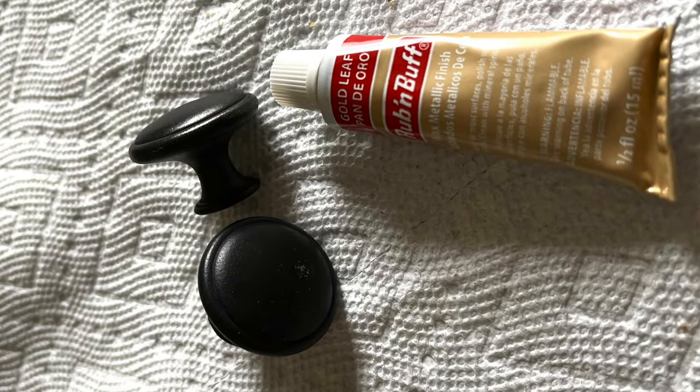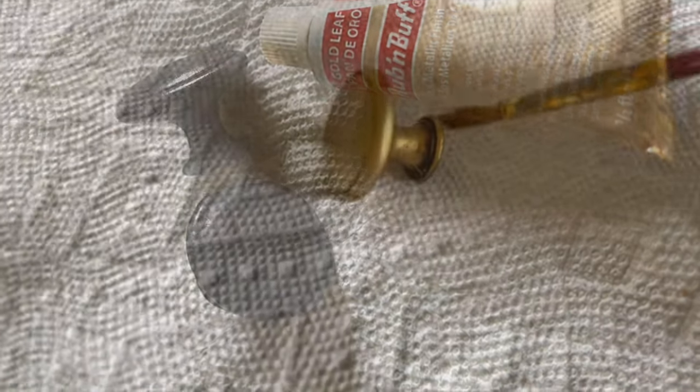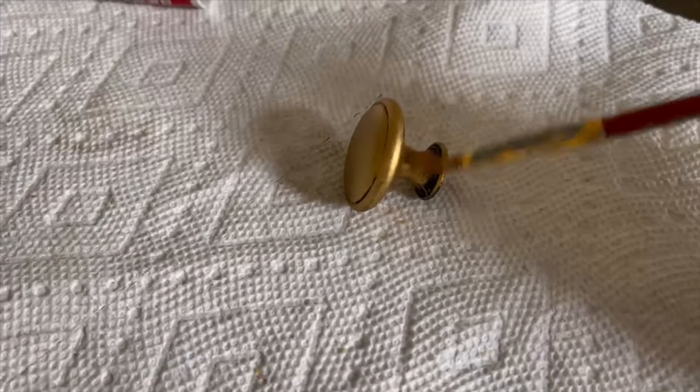The next thing I did with the same gold color is I did the knobs on my desk. Super easy — painted them on, buffed them off, and it made the desk look great.